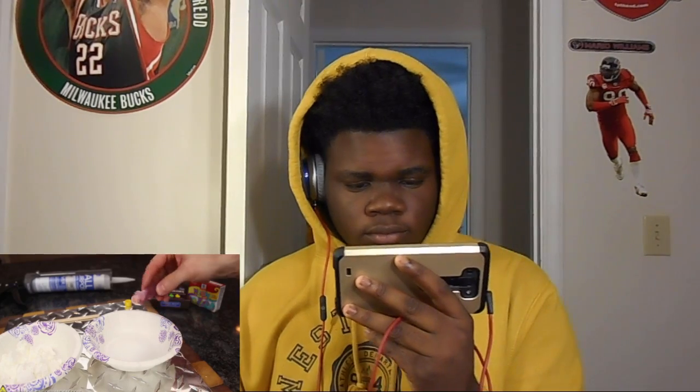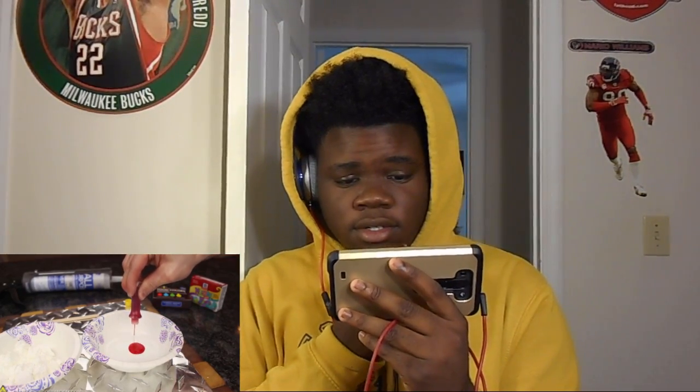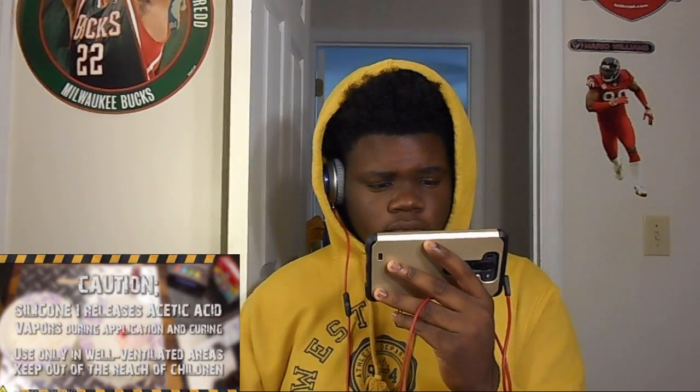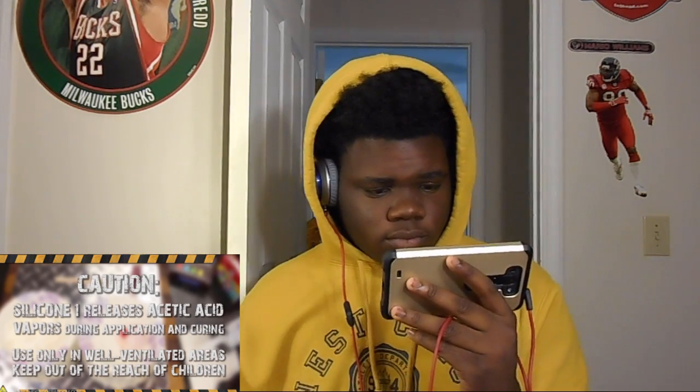Pour some of the food coloring and squeeze a generous amount into one bowl. It's going to be neat at the end — I know it, it really is. Your proto putty color will become really vibrant. Keep in mind that silicone number one releases acetic acid vapors while curing and smells, so you might want to think about mixing this up outside or at least in a well-ventilated area.